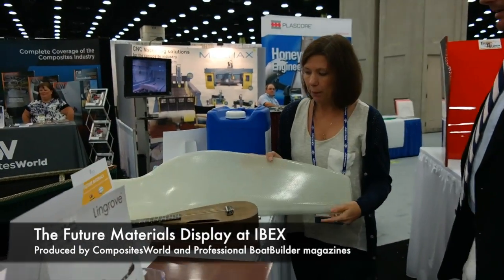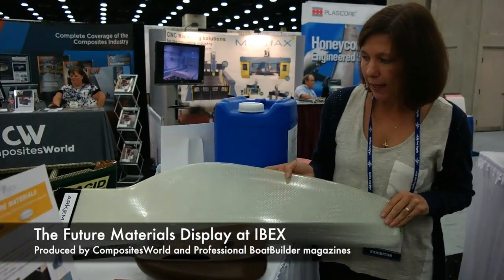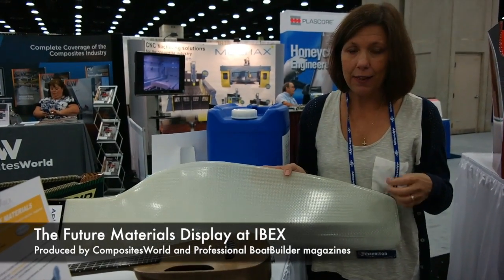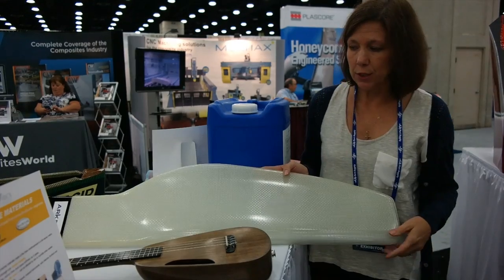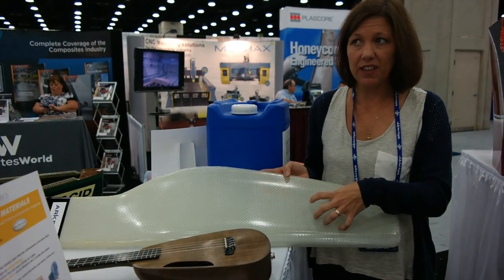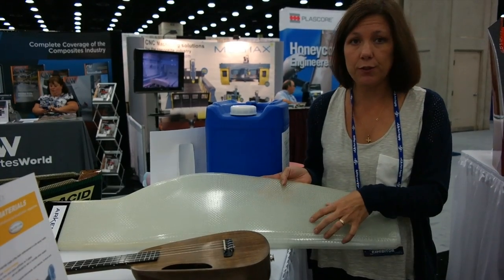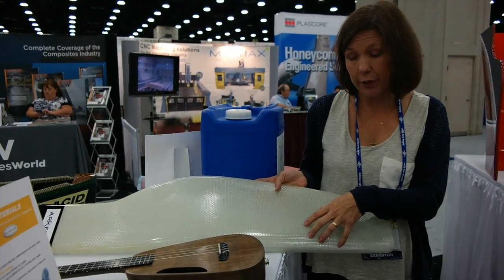This is Elia by Fatima, and what it is is a thermoplastic resin that you can process like a thermoset. This was developed specifically to be infused. It's 100 centipoise at room temperature. You can infuse it and cure it at room temp, and you can add heat to shorten the cure cycle.